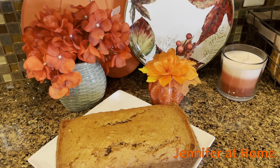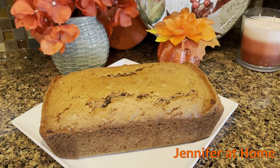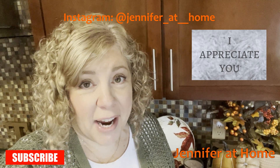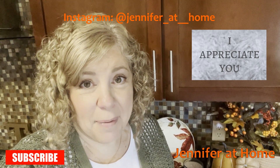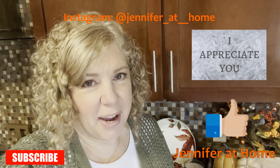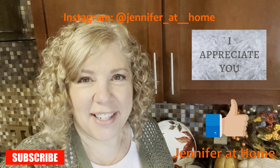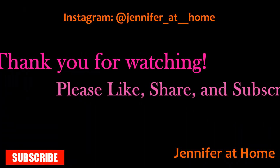And here's how the zucchini bread turned out. I really truly appreciate everyone that has subscribed. And if you haven't subscribed, I would love for you to do so and click that bell. Don't forget to hit the like button. I also hope you'll try this recipe and enjoy it as much as we do. I'll see you next week. Bye bye.